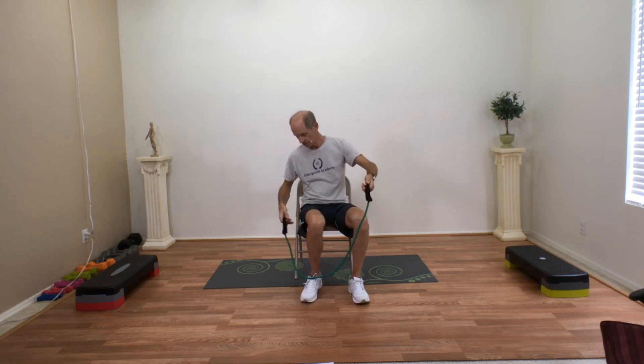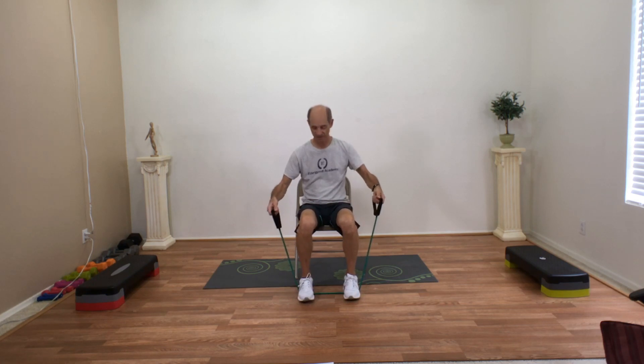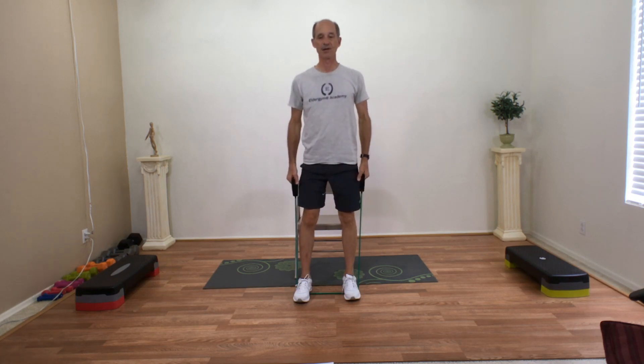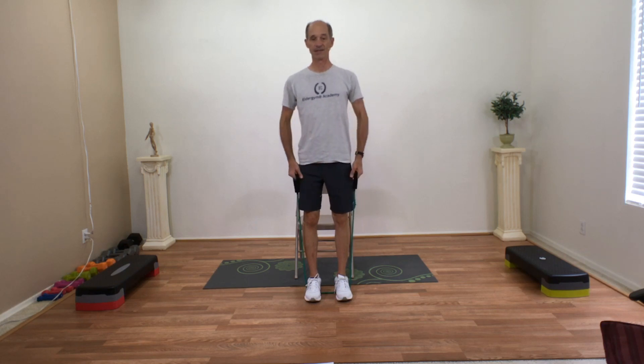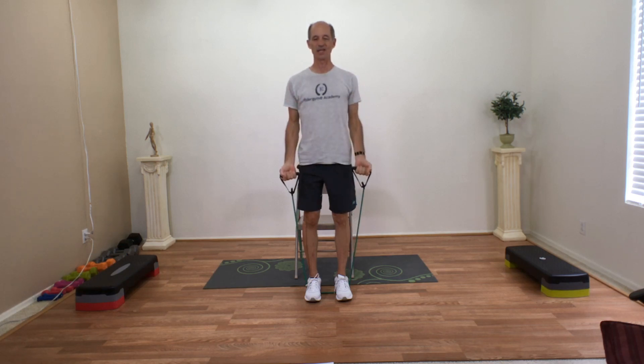The first one we're going to do are some biceps. Sit in your chair and place the band underneath both of your feet so the handles are coming out the side. I'm going to stand up so that my arms have a little traction, a little pull, and you can adjust it by bringing your feet out or in. Lift your ribs, bring your palms forward, and just lift up and down — towards your shoulder and down. Keep breathing nice and slow. Slow is always better than fast when you're exercising.